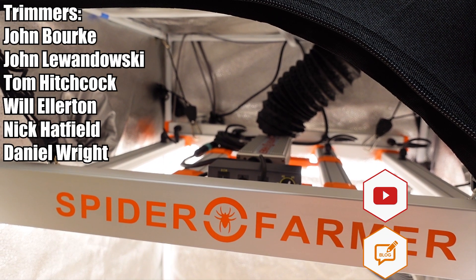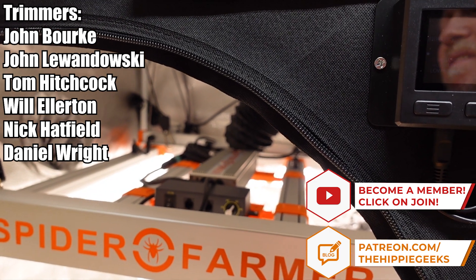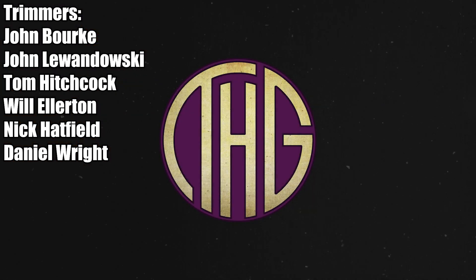Another big shout out goes to our channel members here on YouTube and patrons over on Patreon that have pledged at the trimmer level. While all of our members and patrons help keep the channel going, you folks have gone above and beyond, and we really appreciate it. Thank you.